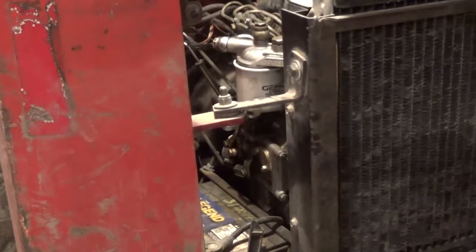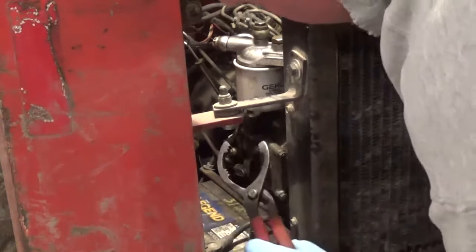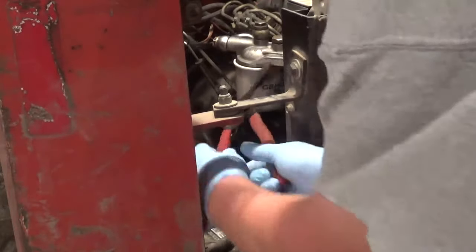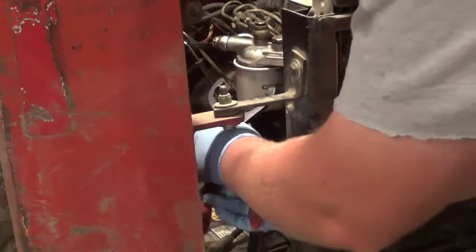The factory part number on this Gehl filter is 078856. I don't happen to have a Gehl dealer close by, so we're going to be putting a Wix filter on it.